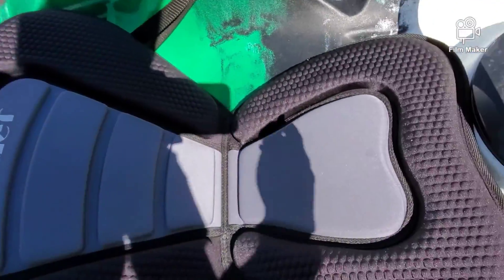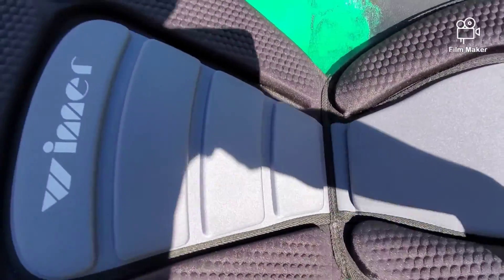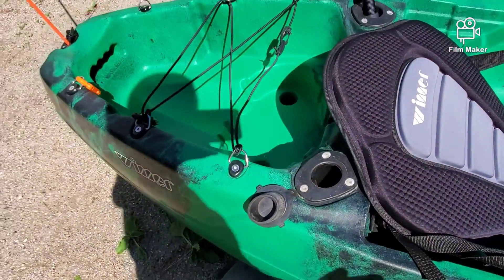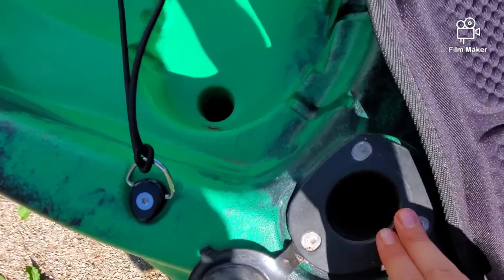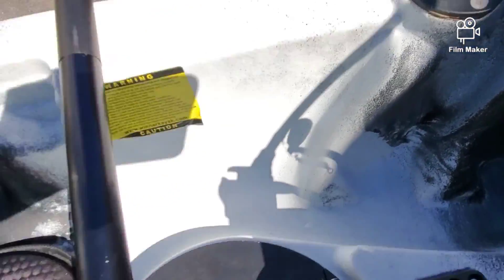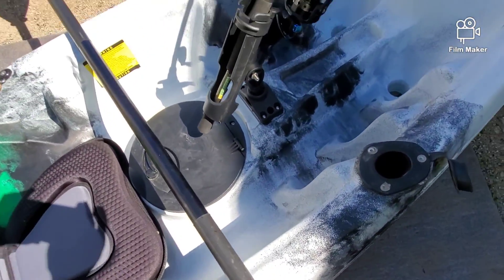And here's the seat. It's a very comfy seat, and if you're doing a lot of kayak fishing, it's perfect. And we have one, two, three, and four fishing rod holders.